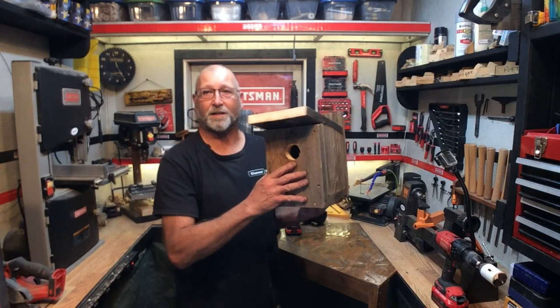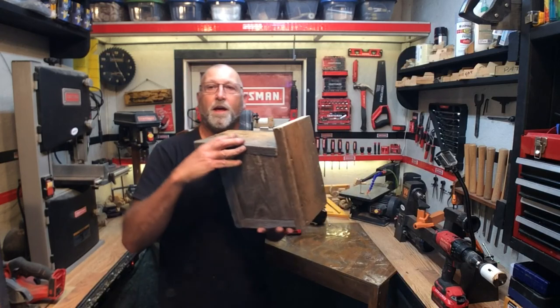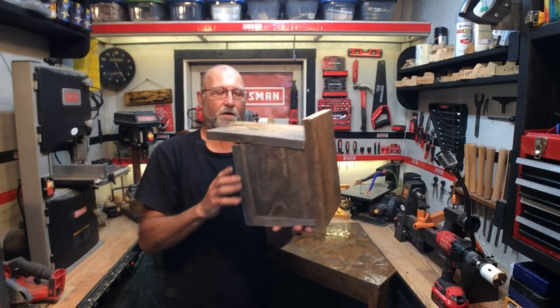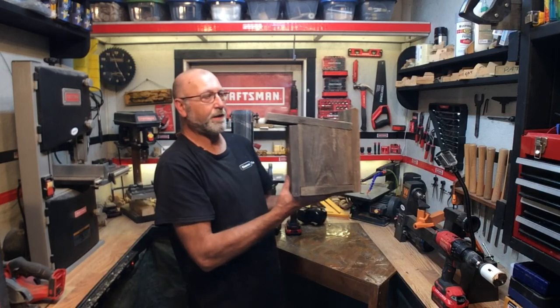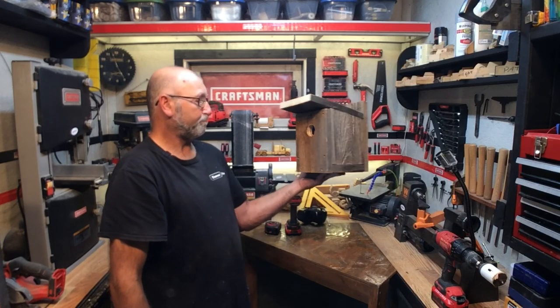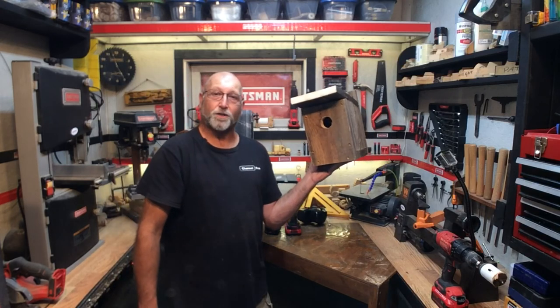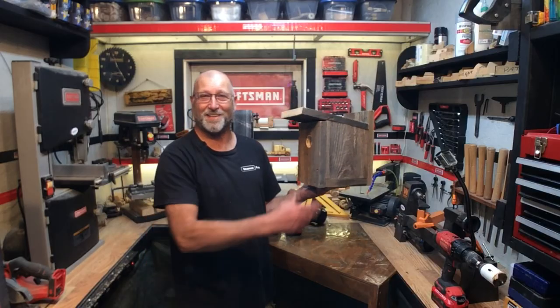If you want to take it to the next step, you can round the edges, sand it down, maybe do something here, sand it down there, and paint it all up. But I'm finding a lot of people like this style of birdhouse — not much to it. Thanks an awful lot for watching, and maybe next time we'll do something a little different with the birdhouse. See you next time.